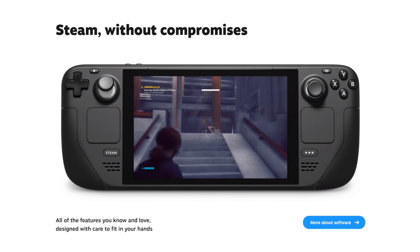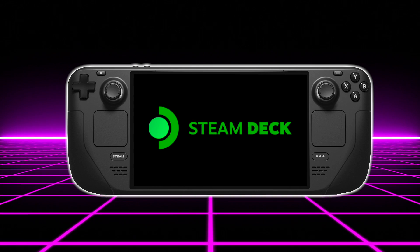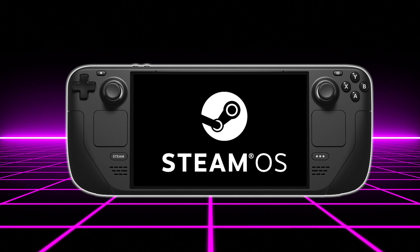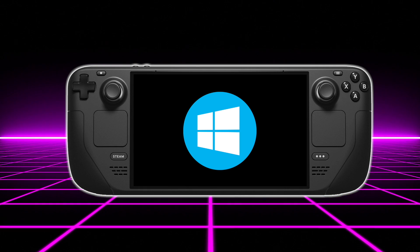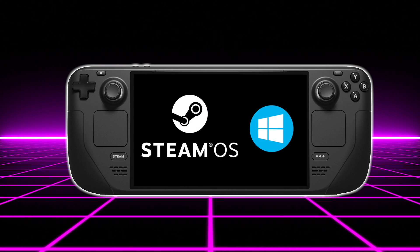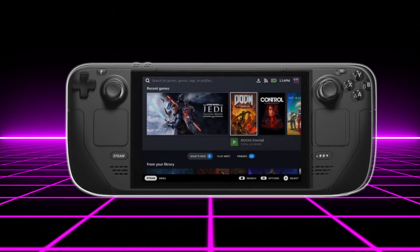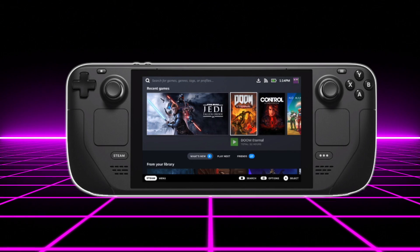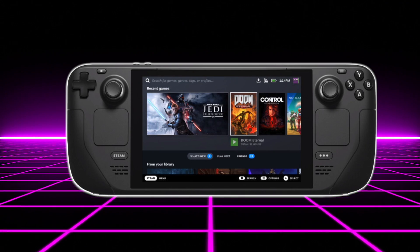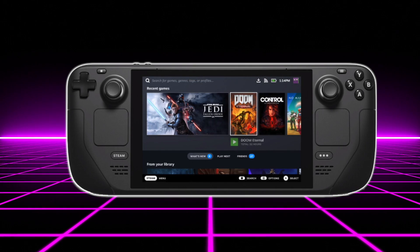Now I don't have a Steam Deck in my possession to test out the performance here, but I do a lot of Ryzen APU builds and Ryzen mobile APU testing, and I've done emulation on basically everything you can put an emulator on. The Steam Deck is going to be running SteamOS right out of the box — it's based on Arch Linux. We will be able to install Windows, and to run some of these emulators at full speed I do suspect we'll have to. All the emulation footage in this video was running on a Ryzen embedded APU, a very low-end APU, and the Steam Deck has way more power than that.